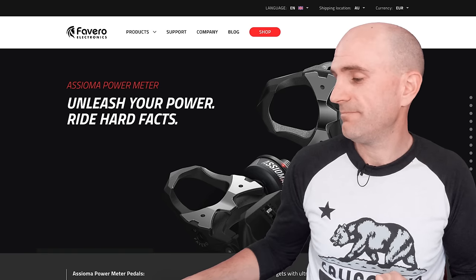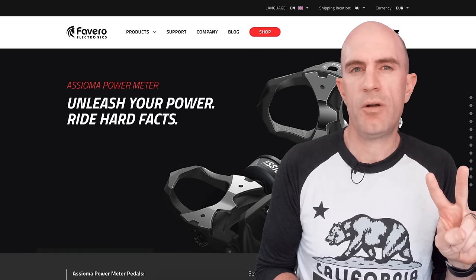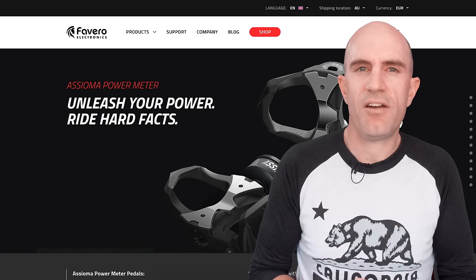Similar to other pedal-based power meters, the Asioma comes in either a Uno or Duo model. I've been riding the Duo — double-sided — for the last month or so. Let's dive into the specs.